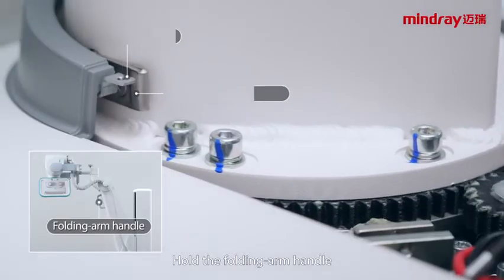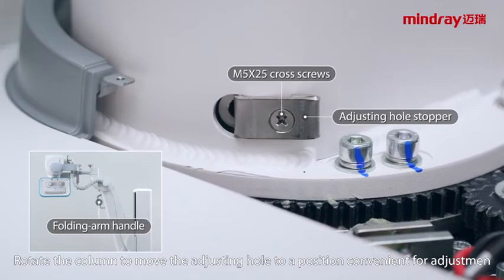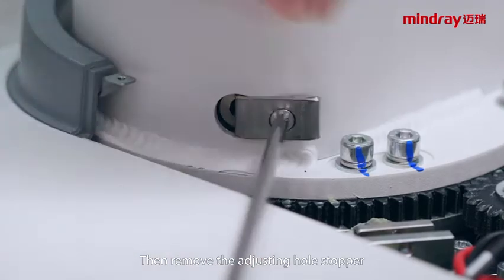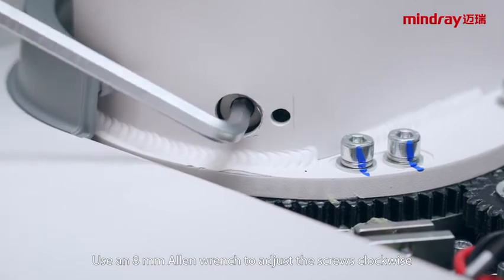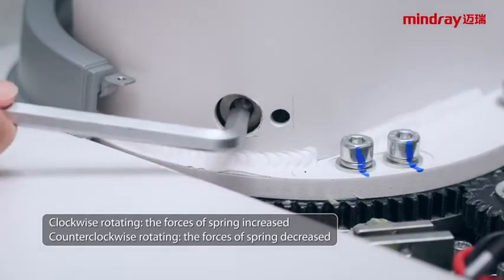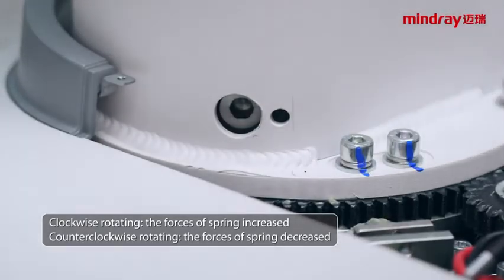Hold the folding arm handle and rotate the column to move the adjusting hole to a position convenient for adjustment. Then move the adjusting hole stopper. Use an 8mm Allen wrench to adjust the screws. Clockwise rotation increases the spring force; counterclockwise rotation decreases the spring force.